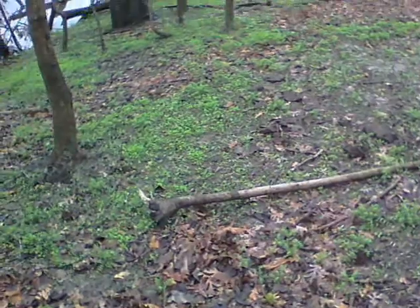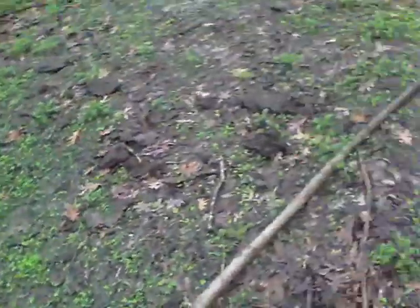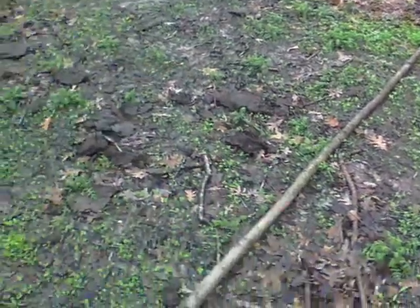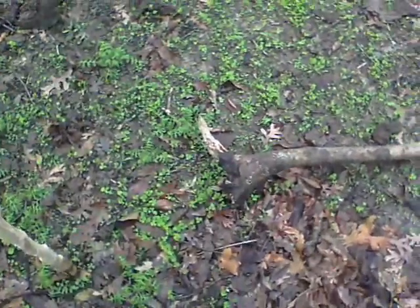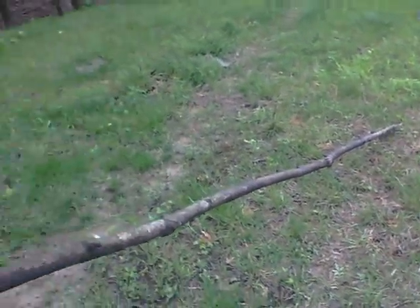I'm gonna make a chair. I found a nice dead log here but I'm gonna pull it out of this mosquito nest. I had an idea on the way down here and I'm gonna try it out.